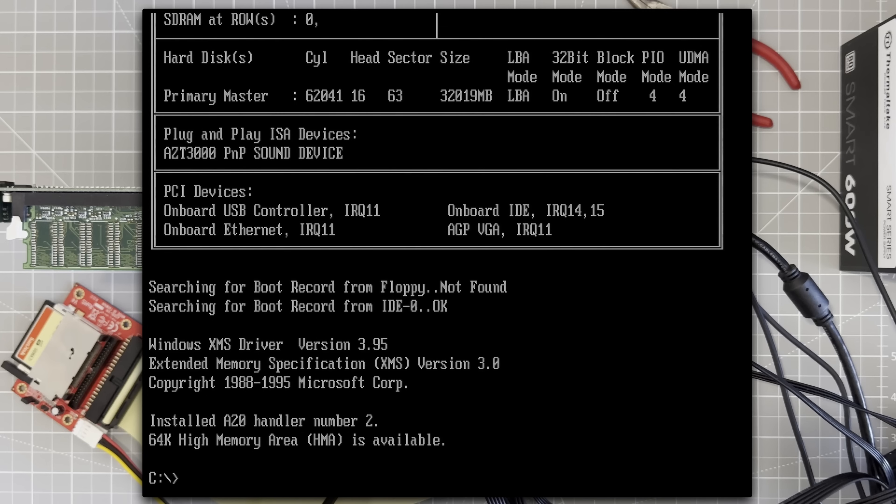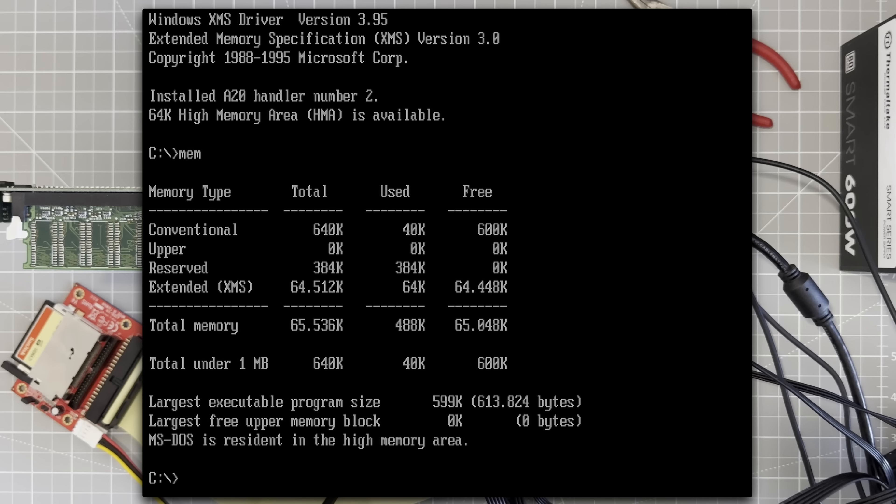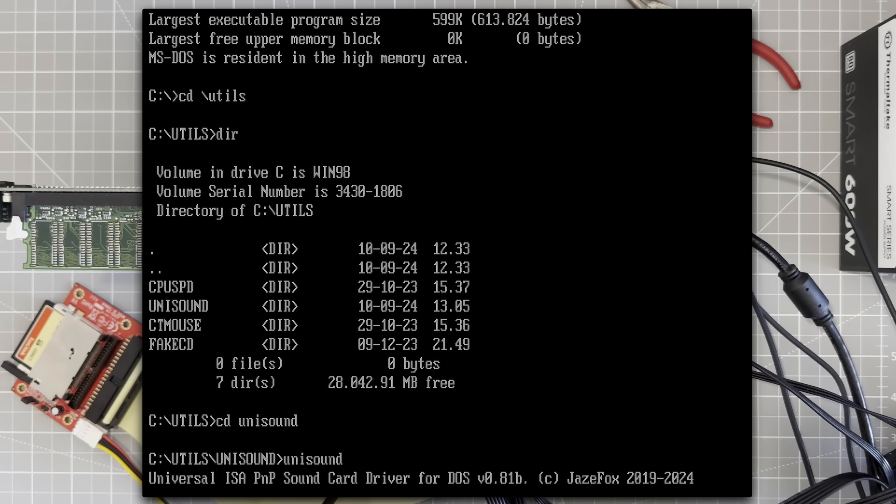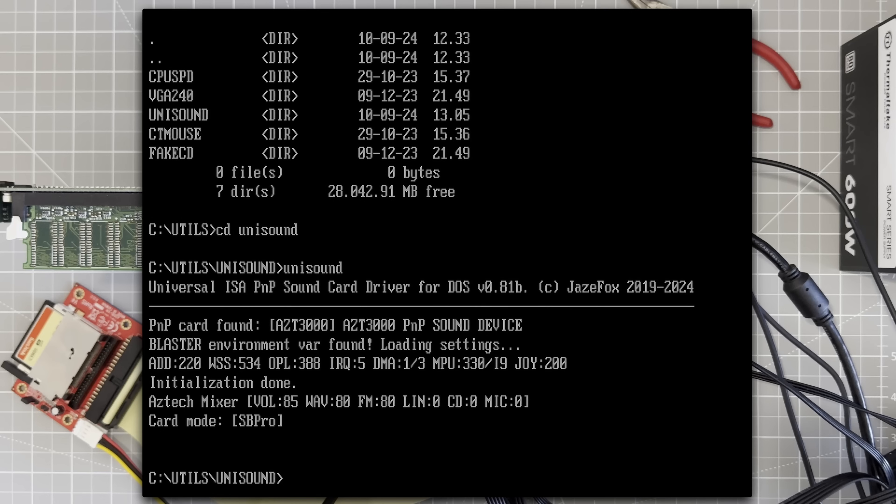So straight away we've booted to DOS — that's a good thing. If I run mem, okay, we've got 64 whole megabytes of RAM. Let's check the sound: unisound — initialization done, that looks good. Let's play a game and hear the FM sound in action.